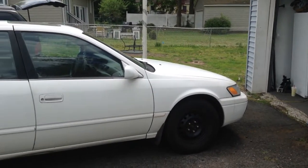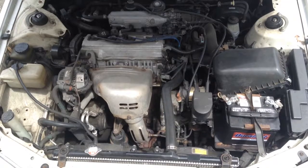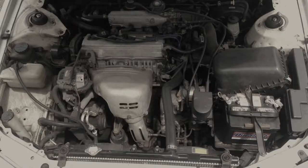Today we're going to show you how to check the oil on a 1997 Toyota Camry. This car has a 2.2 liter 4-cylinder engine. If you don't know how to open a car hood for this vehicle, please click the link on the screen.